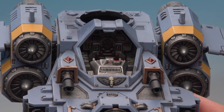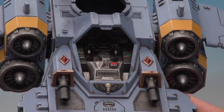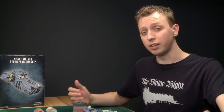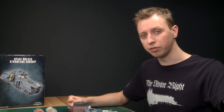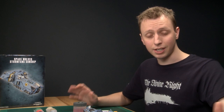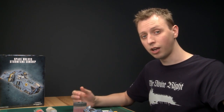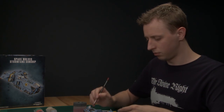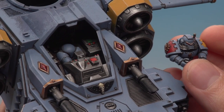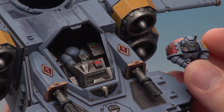Now I've finished painting all the buttons and controls inside the cockpit we can move on to painting the pilot. I'm not going to show you how to paint the pilot in this video because we've got another tutorial that's much more in-depth on painting a regular Space Wolf — I'm going to paint the pilot following the exact same methods, techniques, and colours in that video, and once I'm done I'll show you how to put him into the cockpit.